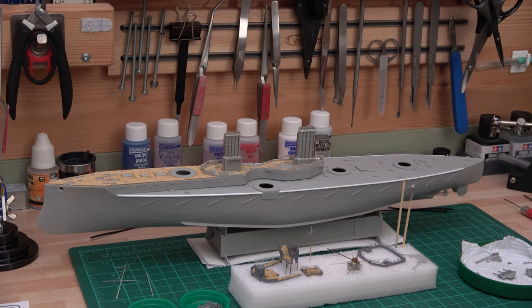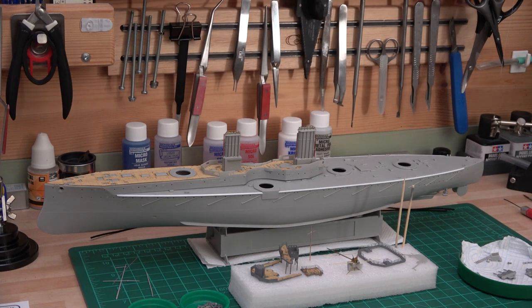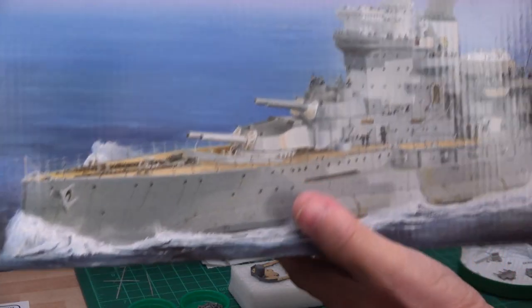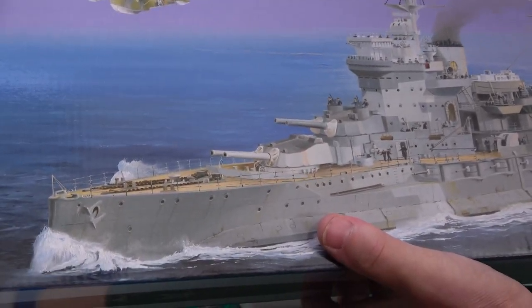So that is the HMS Dreadnought — the Trumpeter kit in 1:350 scale — and I'm really happy with it. I've also got another kit coming in: this is HMS Warspite, a Trumpeter one. Everyone says the Academy one is the best, but I've got this one. I've been told about the detail differences, but I've got the wooden deck coming for it so I'll be building this too.